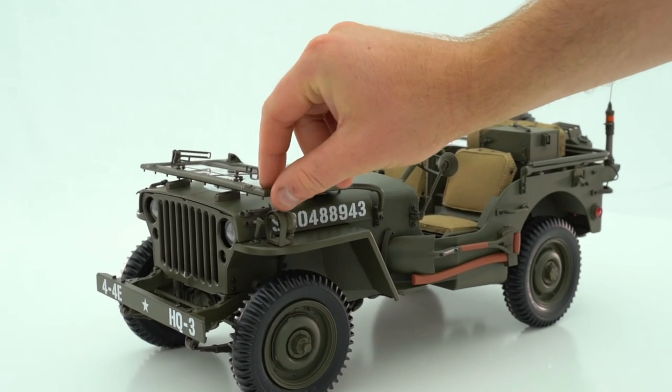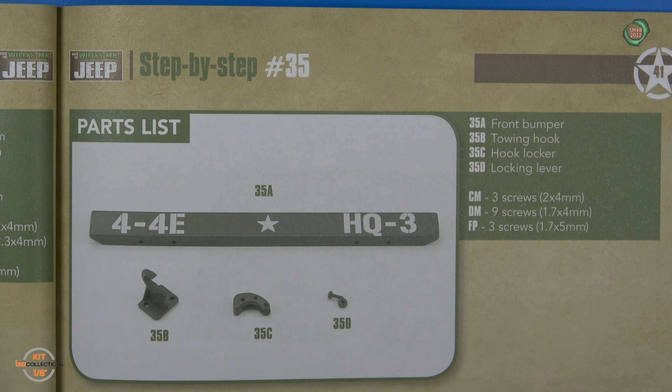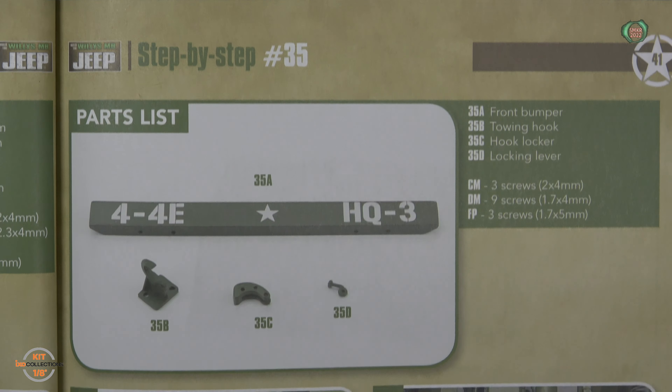Welcome back to another installment of the Build the Willys MB Jeep by XO Collections. This time, I am working on stages 35 through 38. Here are the build instructions for stage 35. Looks like we are going to install the front bumper and some tow hooks and a pintle hook.